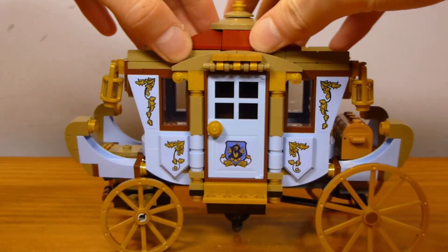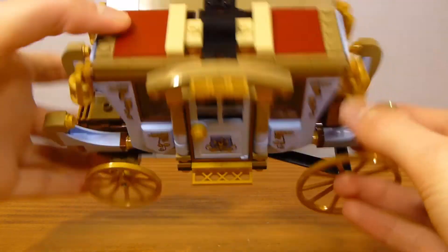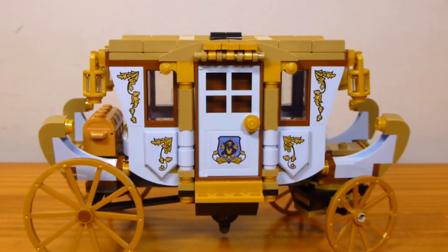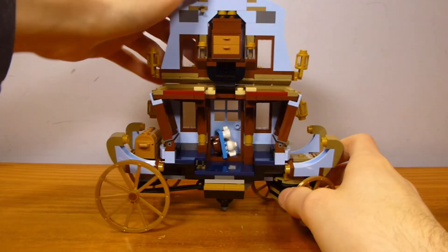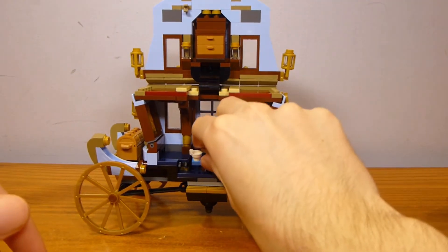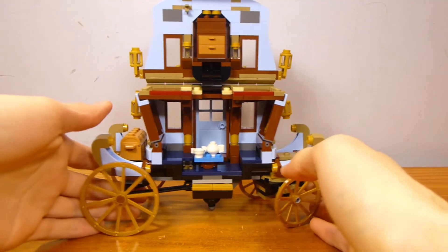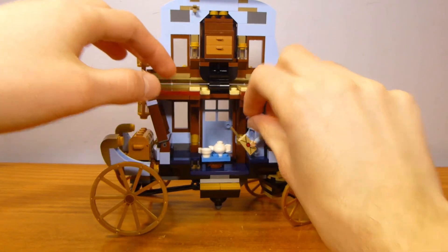In order to access the interior of this vehicle, first you remove the roof. That's not going to give you direct access to the interior because the interior is a little bit different. This is meant to represent what the actual interior in-universe is like, where it's larger on the inside than it is on the outside. What they've done to replicate that is make it so that you actually have more interior space than is possible with the physical space occupied by the exterior. So you kind of get a second story here, and you can place a figure on a little chair.